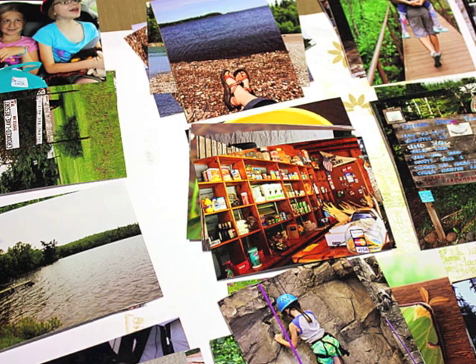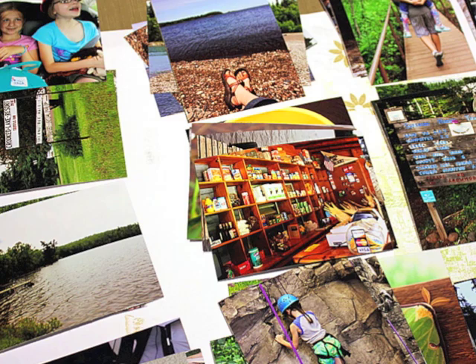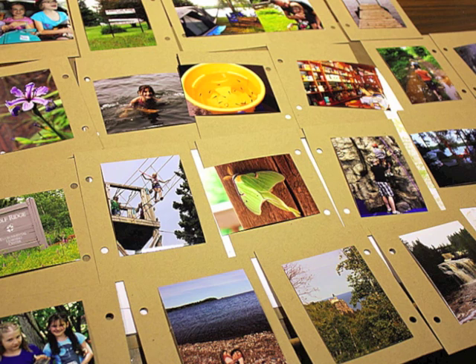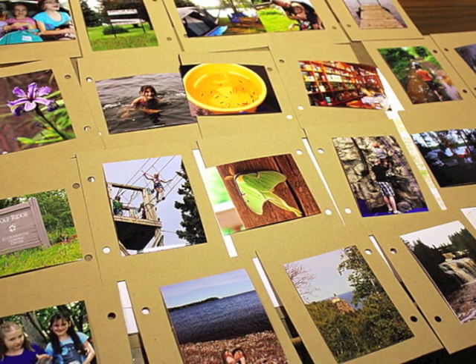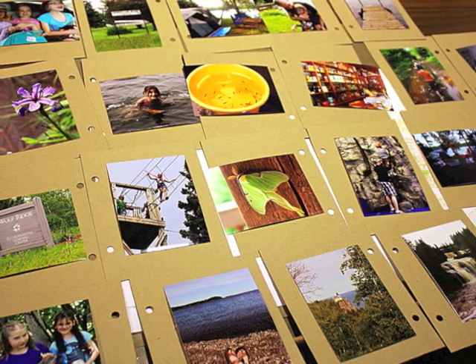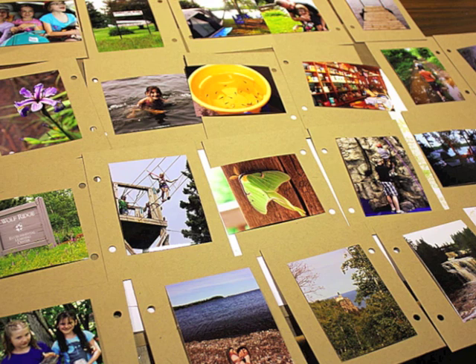I printed the photos about three inches by four inches, and these are the ones right here that I'm going to use for this project. I really just highlighted different events from that weekend to get a good taste of all the things that we did.